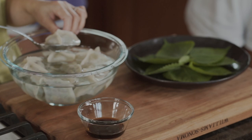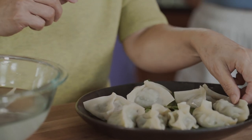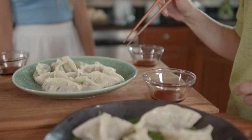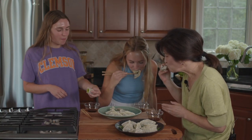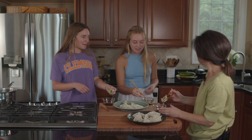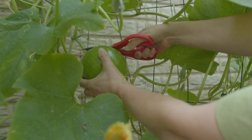The dumplings have cooled, so let's plate them. Aren't they gorgeous? They look beautiful! Are you excited to try this? They're really good — amazing! Hope you try your hand at making these dumplings while summer zucchinis are still here.